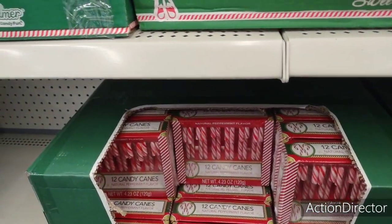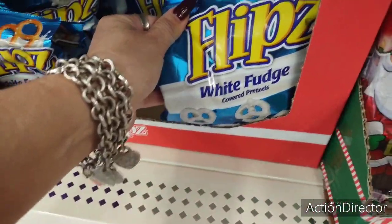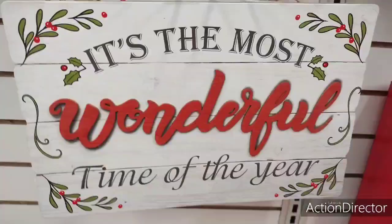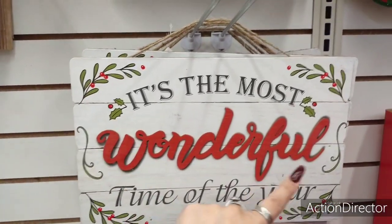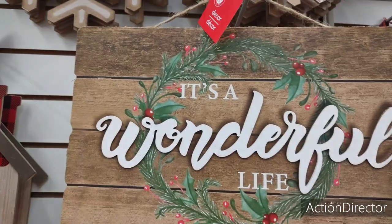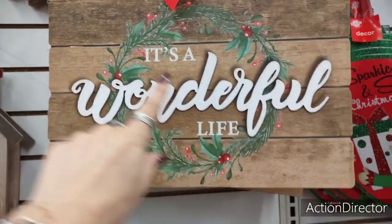Let's see what else I want to show you. These are cute to include — the Flips White Fudge. They have more new signage. 'It's the most wonderful time of the year' with a cool red applique, and 'It's a wonderful life' where wonderful is also an applique.